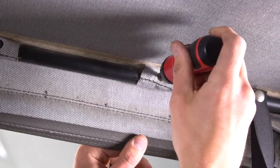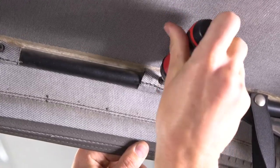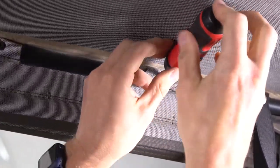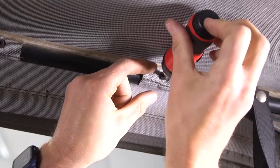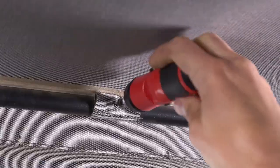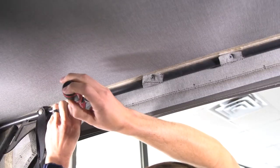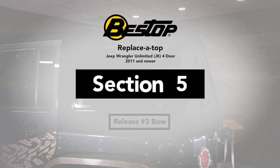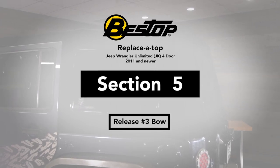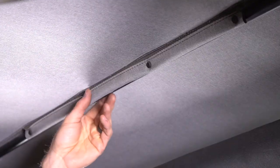We've moved to the rear of the vehicle. I'm going to take these screws out of the rear bow — it helps to just sit in the cargo area to take these out. Make sure you set these screws aside because they will be reused. Now I've moved on to the center bow right above the rear passenger seat.